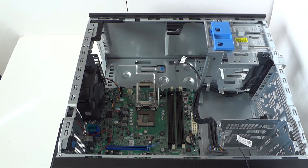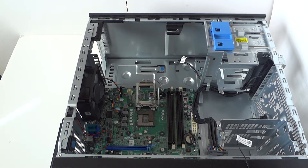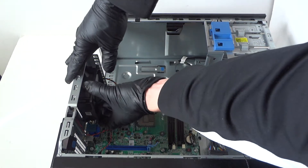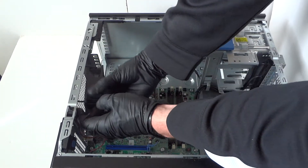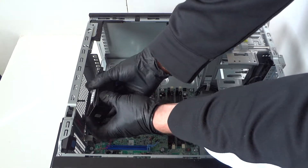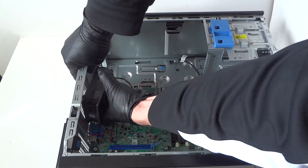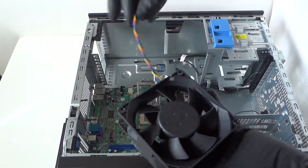Now we're going to remove the rear system fan. The way you do that is really easy — the fan has rubber feet right here, so gently pull, working around it, and it comes right out. Be really gentle, you don't want to break the rubber feet off. Do the same on the other side and it comes right off.